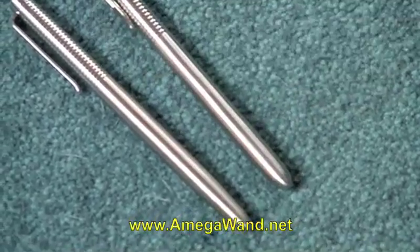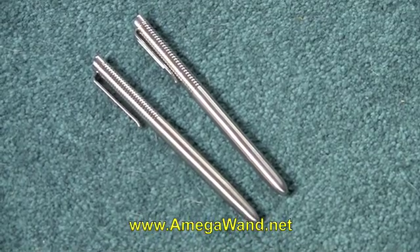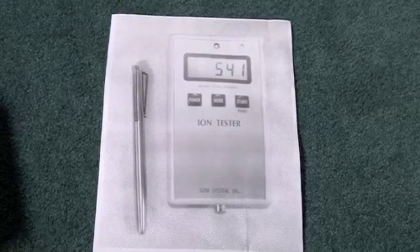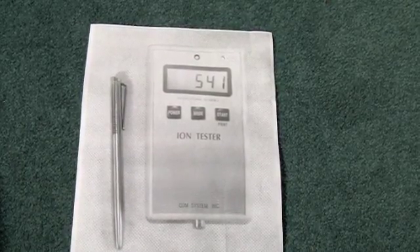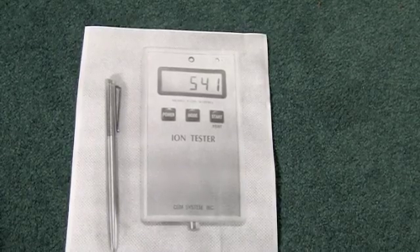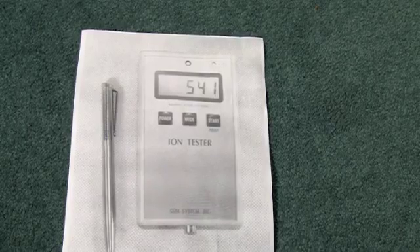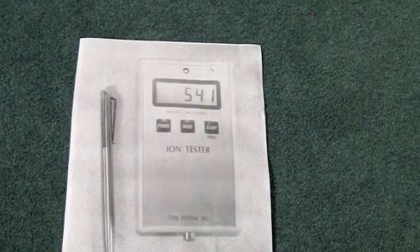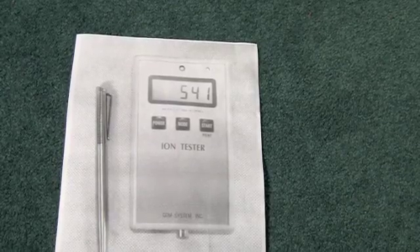The reason for this demonstration is that there are sites on the internet which show this knockoff wand next to an ion tester. We believe that scientifically a solid device such as this should not produce ions unless it is radioactive. So we wanted to subject both wands to the air ion tester to determine: number one, if they are radioactive — because that would be a concern — and number two, do they actually produce ions, as one particular article on the internet claims.